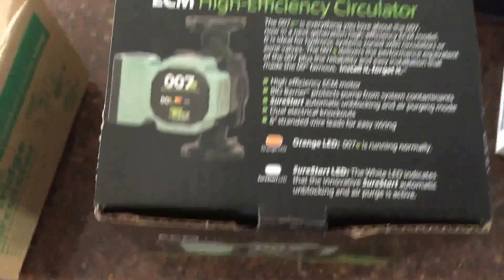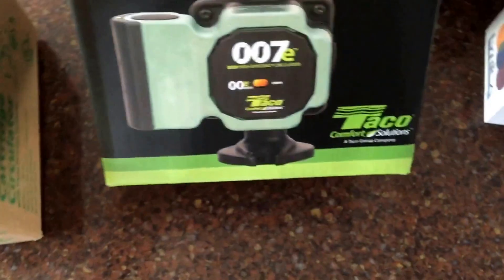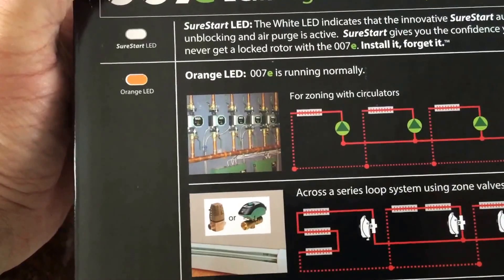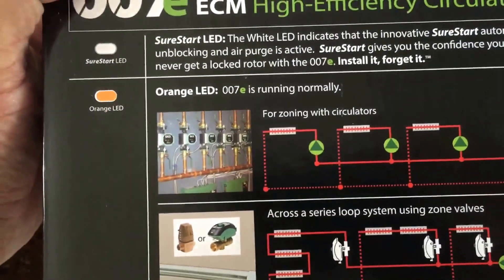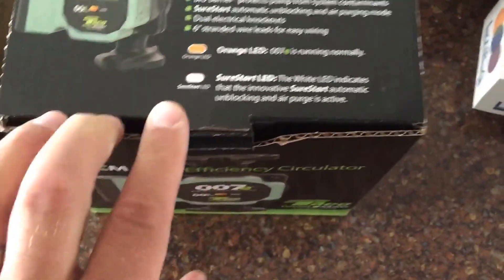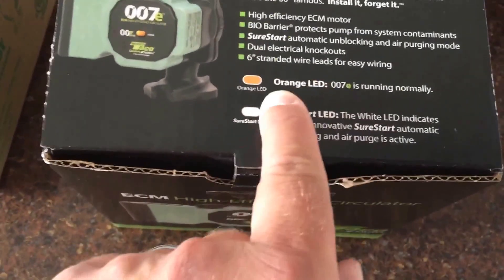It's supposed to be about 85% more efficient than the traditional Taco circulator. Let's open up the box — pretty nice packaging, not just a boring brown box. It's got Sure Start, which will automatically unblock and air-purge the pump for you, which is kind of neat. When it's got an orange LED it means it's running normally.